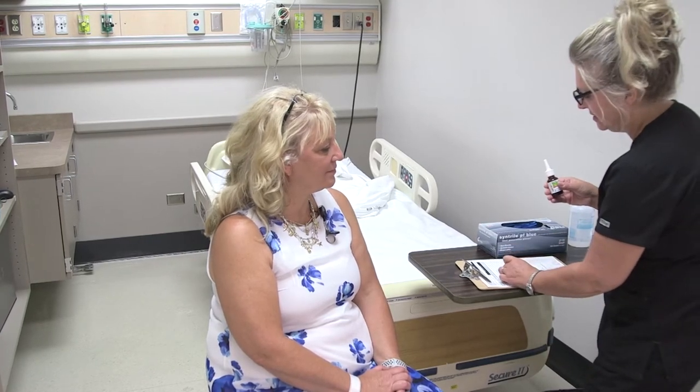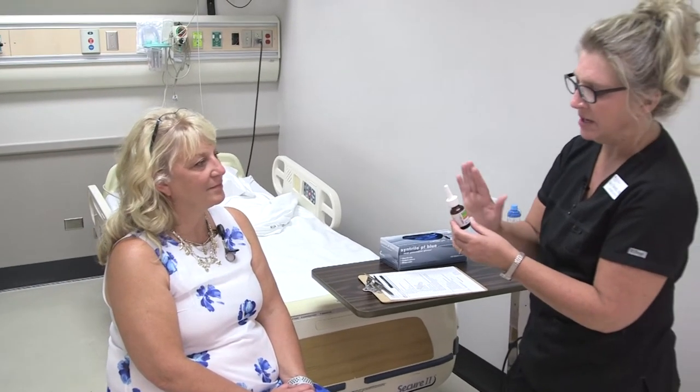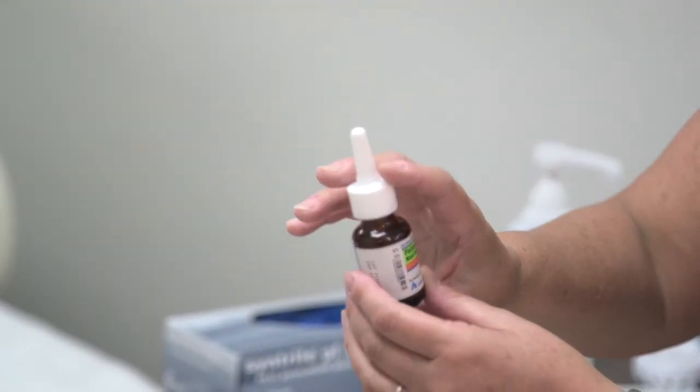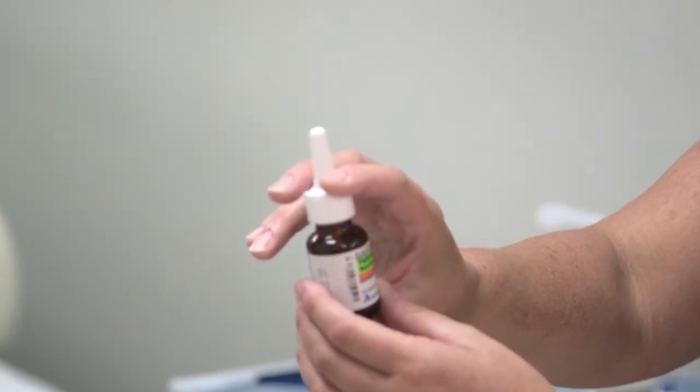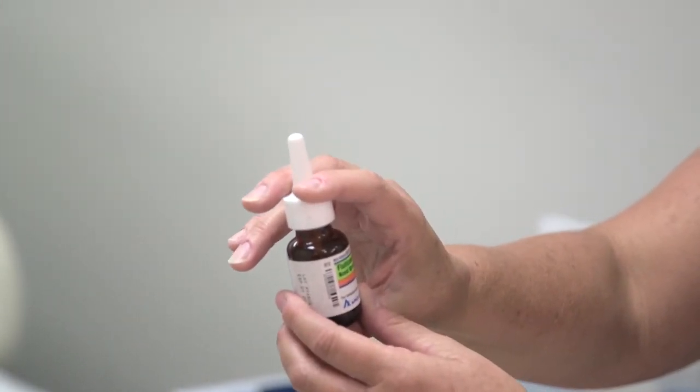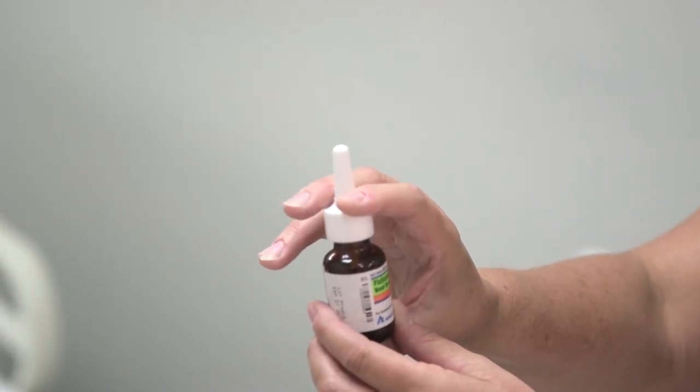I'm going to lay the inhaler on a clean surface and prime the medication to make sure it works before inserting it into your nares. I'll do a quick prime now — you can zoom in on that — works beautifully.